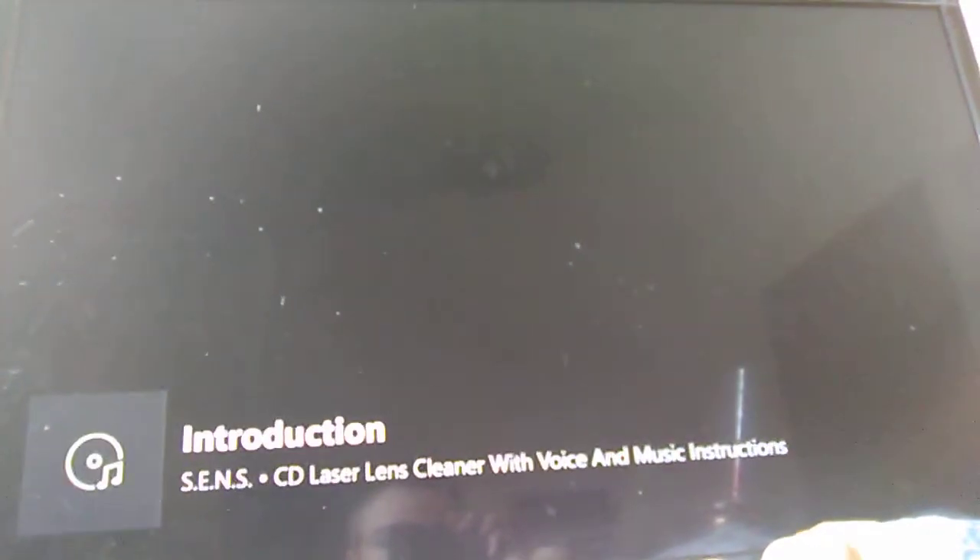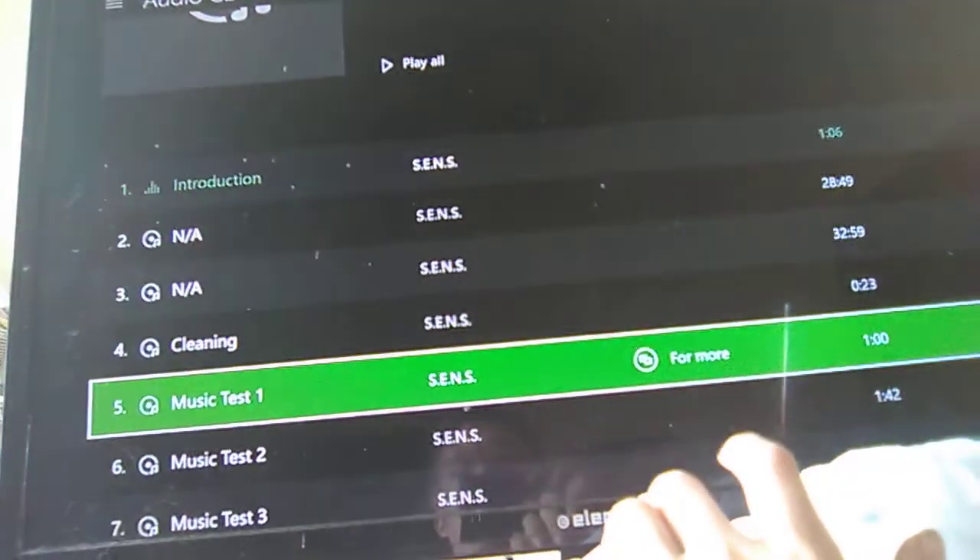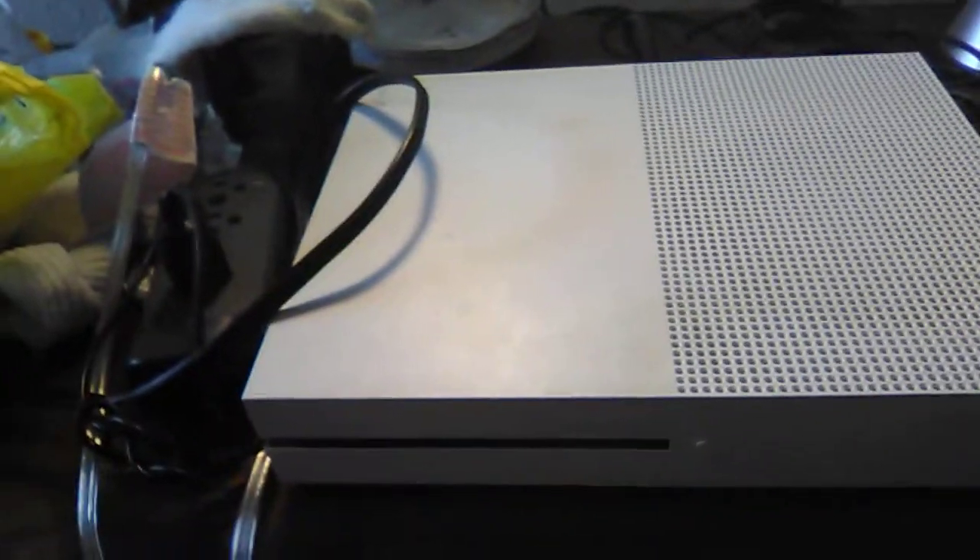It should have played an audio file — it should have played that. Can't play. What it's supposed to do is say that it's concluded. And it already is concluded — we've already done it. The cleaning cycle's already done. You can take it out now. It should have got all that dust off the CD player, off of the disc. Now you can see what this laser lens cleaner can do. I told you that was offset — I told you.